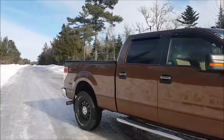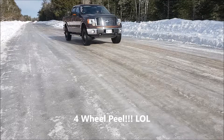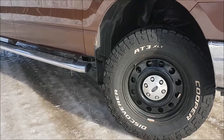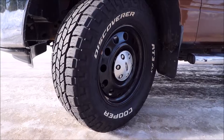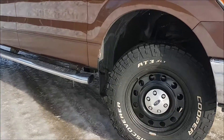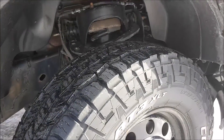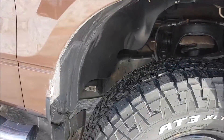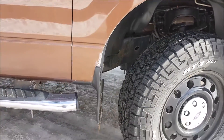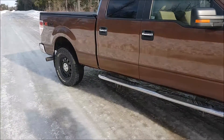It's the XLT with the XTR package, 4x4. We added in some Cooper Discoverer AT3 XLT 10-ply tires. They're a nice tire — it's a bit slick on this stuff but anything would be. Nice aggressive look on the outside, still got your white wall lettering, good tread pattern for snow traction, and all-around a good tire. Everything's frozen up pretty good.